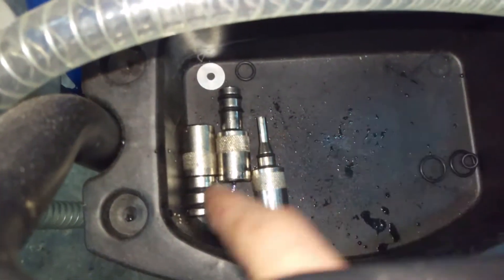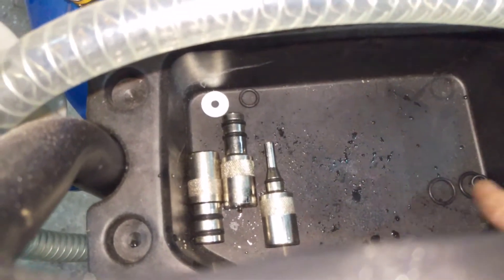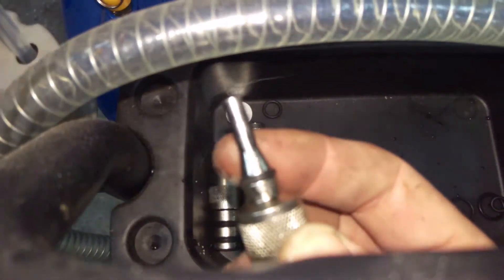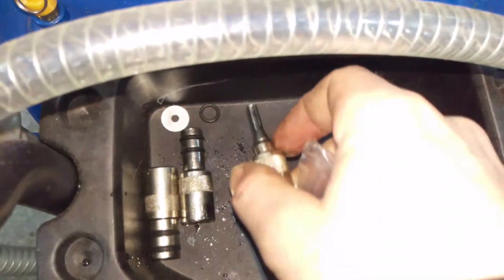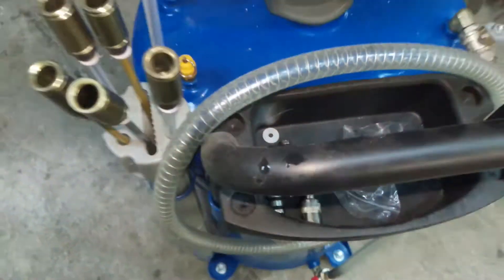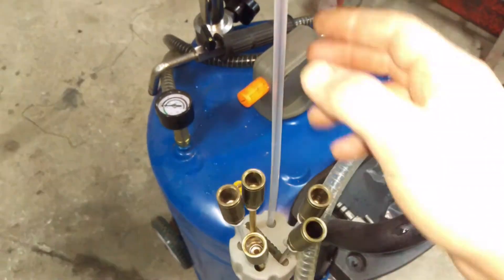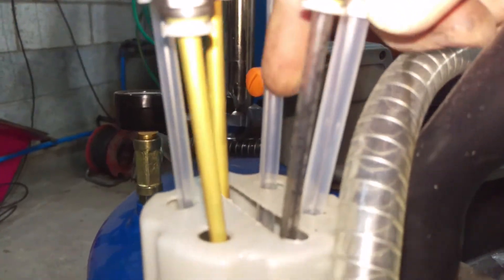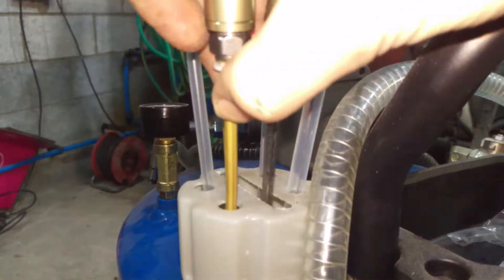It does come with three adapters — those are dipstick tube adapters for BMW, Audi, and Mercedes — so you don't need to use the standard probes for certain vehicles. They're also good if you want to suck some oil up out of a pan. They did send some spare o-rings as well, which is nice. Then you get six tubes: one big long one, smaller ones of different diameters, and some made of a different material. That all comes attached to the system.